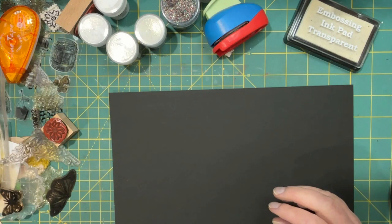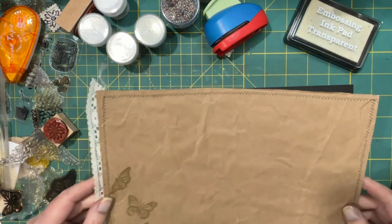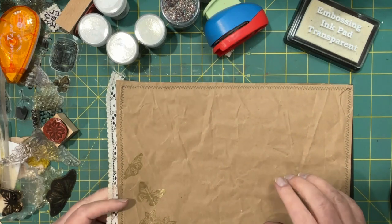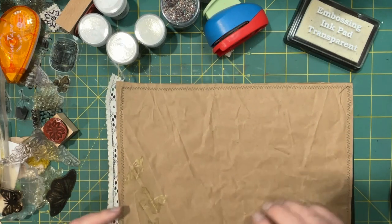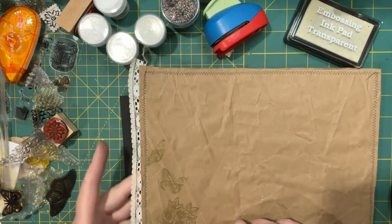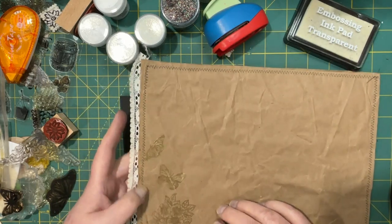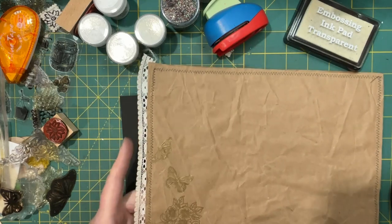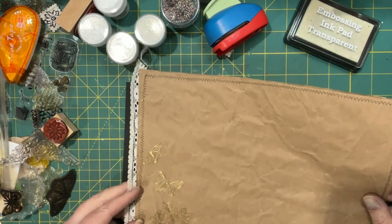And then I did another page. I had sewn this craft paper — packing paper — onto a digital, and I sewed it together. And I just did a flower arrangement with some butterflies, and I thought that turned out really nice.